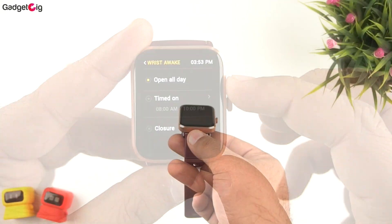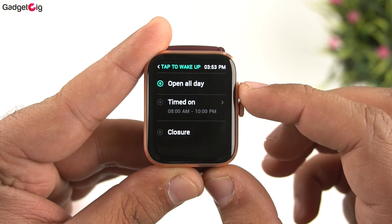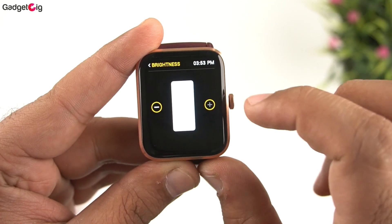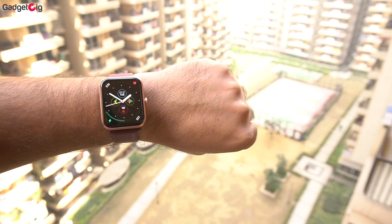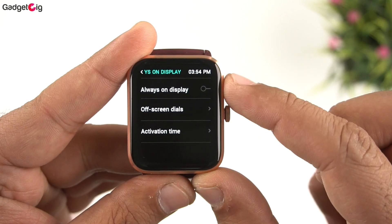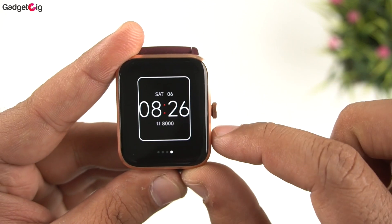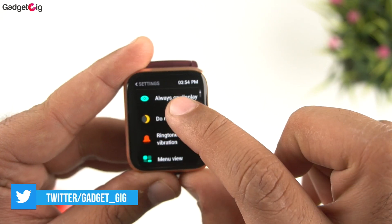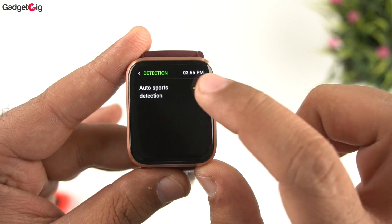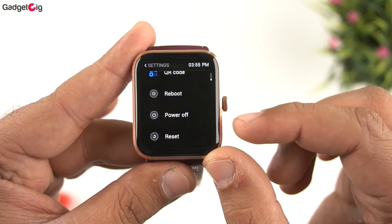In Settings, we have the Wrist Wake feature which works quite well, and an option to enable or disable tap-to-wake. Brightness settings are manual — there's no auto brightness, but 500 nits is quite good especially outdoors. Always-on display is supported with 4 types of AOD watch faces. Other settings include DND, ringtone and vibration, menu view, and auto sport detection for walking and running — though this consumes more battery. Finally, there are the usual power off, reboot, and reset options.